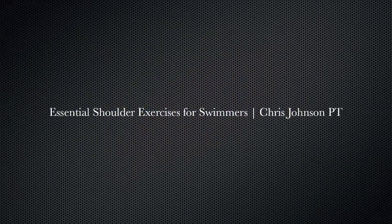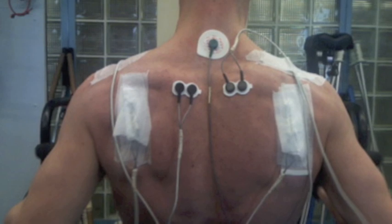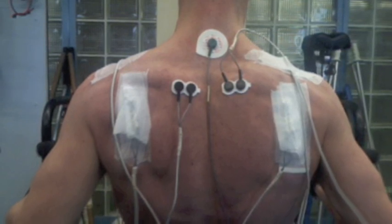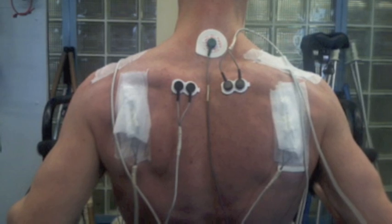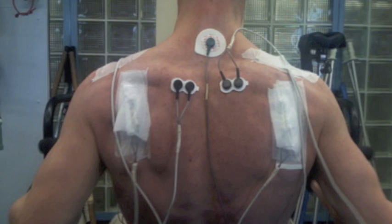This video demonstrates a select group of exercises designed to safeguard against swimmer's shoulder. These exercises are based on the current body of medical literature, the biomechanical and performance demands of swimming, as well as clinical experience working with injured triathletes as well as racing triathlon.